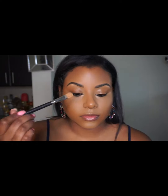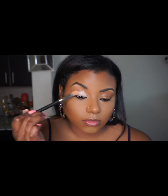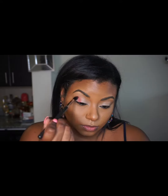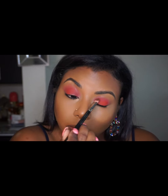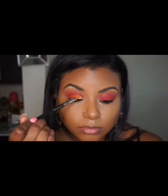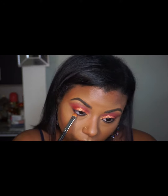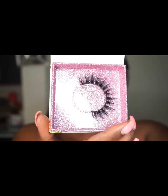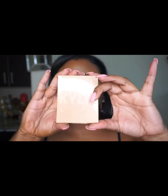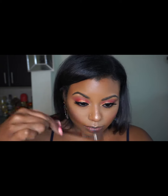I'm using the P. Louise Rumor 2 eyeshadow base. Then I'm using a shade from the Norvina Volume 3 palette, putting it all over my eyes — the lid and crease. I'm using the shimmer shade on the lid and the same crease color along the bottom lash line. Next I'm using the Kylie highlighter, and then the Morphe to set my face.